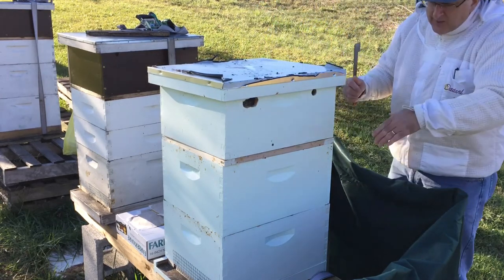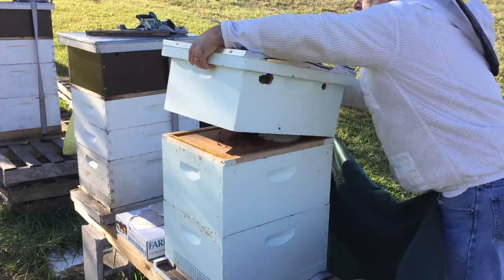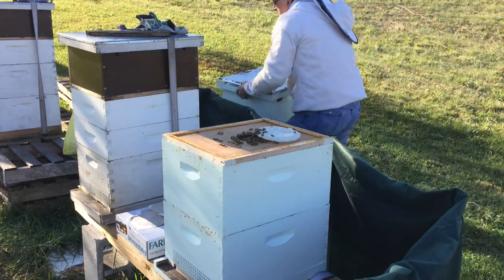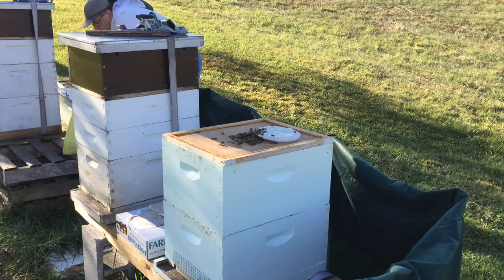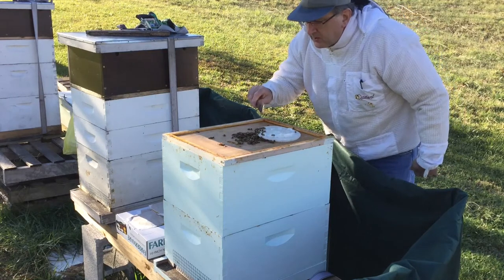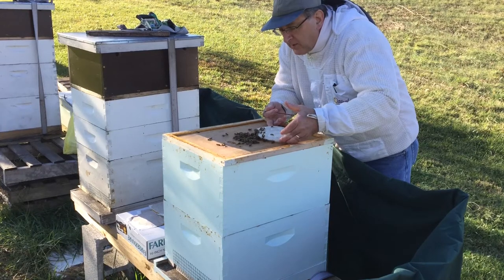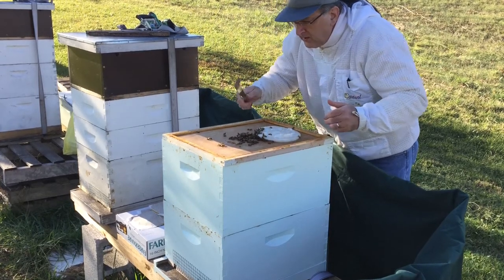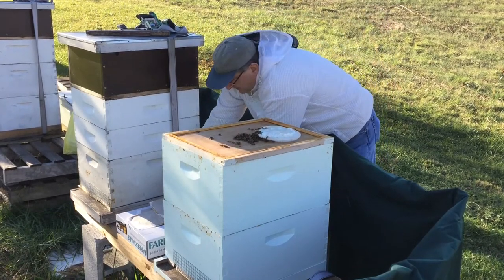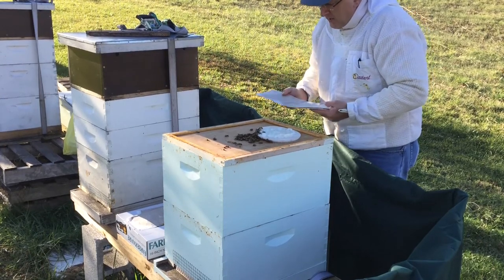They've been coming and going out the front a little bit — it's not too cold for them to be outside. So I'm just going to pop this off. They're busy working on the sugar cake that I provided for them earlier. Not much of it is gone, but they are busy coming and going. Looks like they're in good shape. So I don't think I need to add more sugar, but I am going to go ahead and add this pollen paddy.